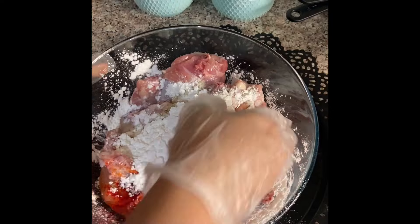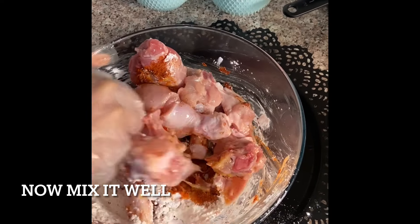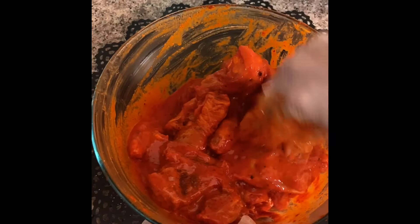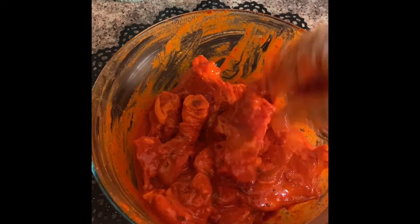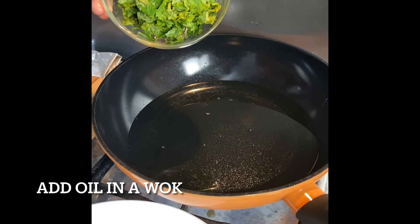Now let's mix it all together. Let it marinate for an hour — cover it and keep it aside. Now take oil in a wok.